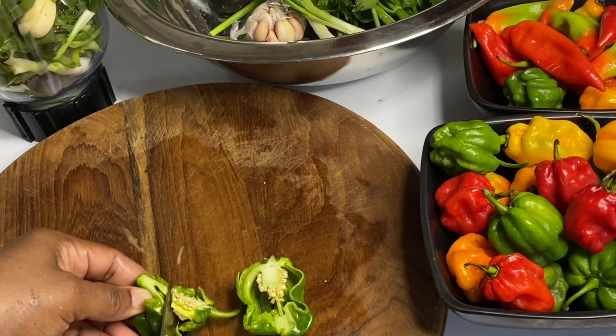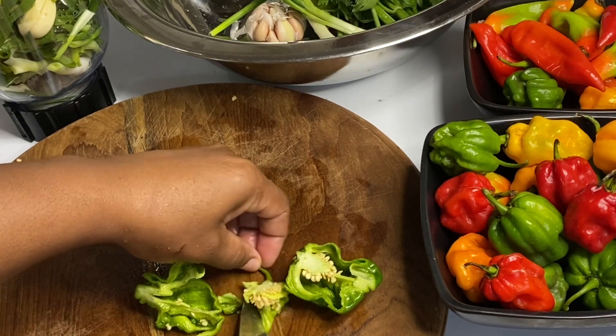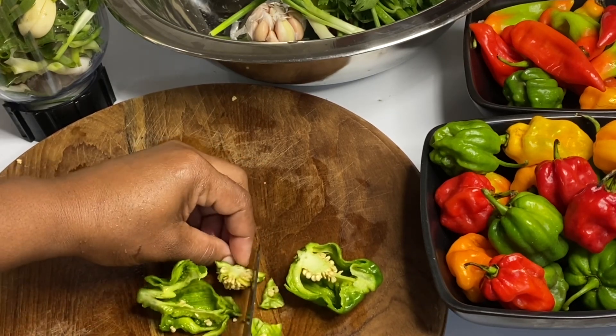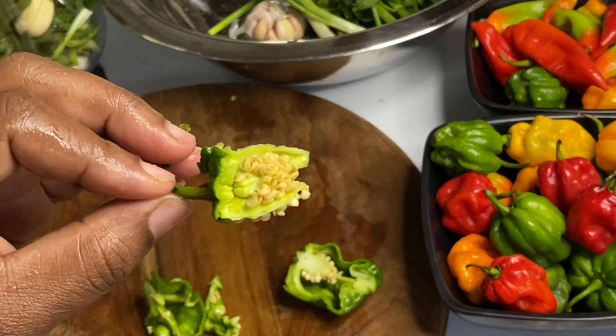And now for the second star of the show: some scotch bonnet peppers. A jerk marinade is normally spicy, but you could make it as mild as you like. I'm just going to remove the seeds — I really don't want my marinade to be too spicy. Flavorful yes, but the spice should not overpower the flavors.